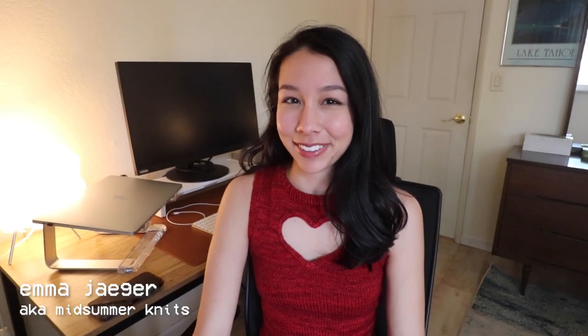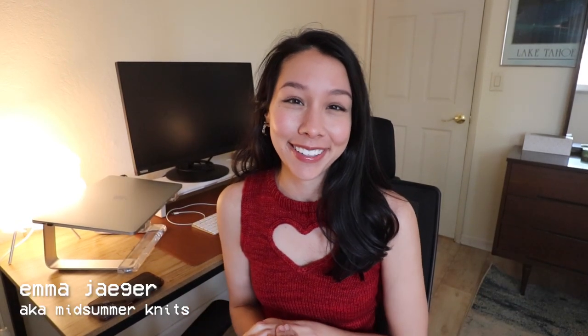Hi, what's up? My name is Emma, aka Midsummer Knits, and welcome or welcome back to my channel. Today's video is going to be a summer pattern recommendations video.